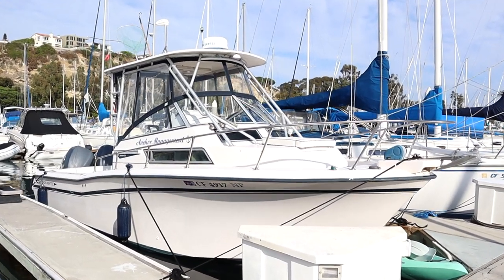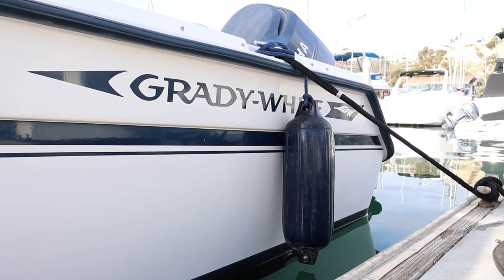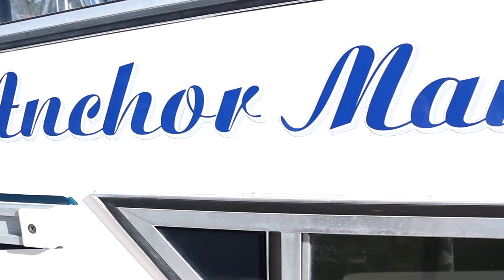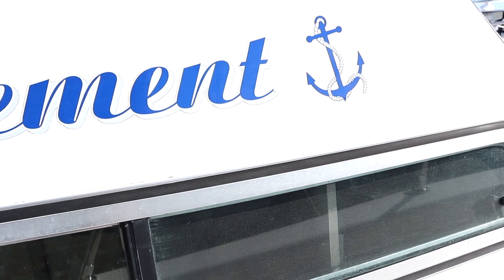This is the story of Anchor Management. My name is Jimmy Yoder. Follow me on my journey as I explore the oceans and document my adventures through a lens. Welcome aboard.